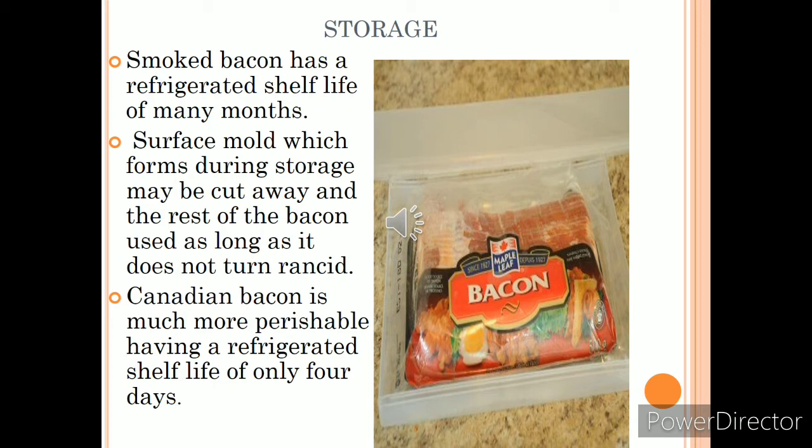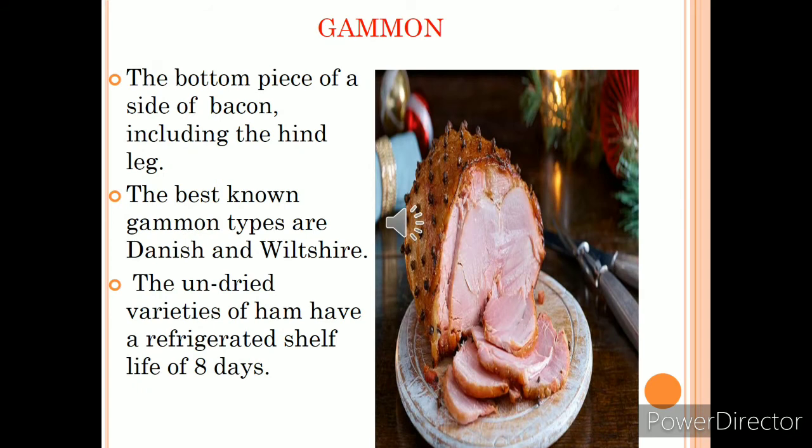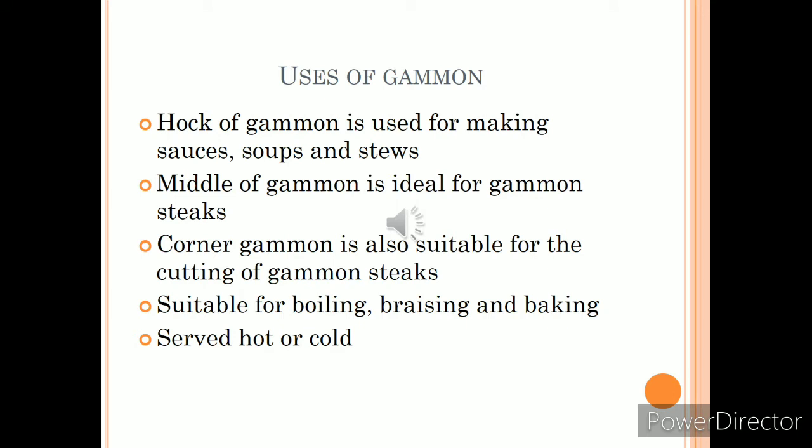Gammon is the bottom piece of a side of bacon, including the hind leg. It is taken out from the hind leg, just as ham is also taken from the hind leg of pork. The key difference between them is that ham can be served raw, whereas gammon must be cooked before service. The undried varieties of ham have a refrigerated shelf life of eight days.